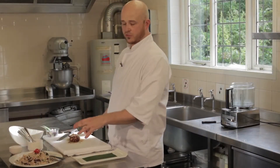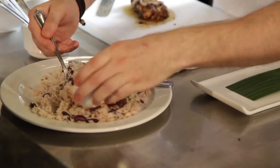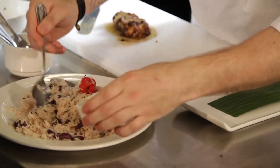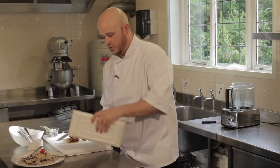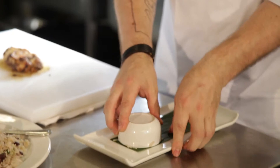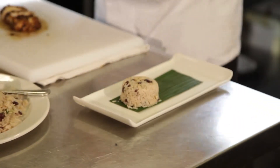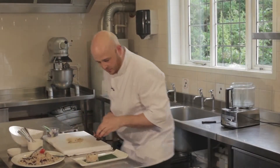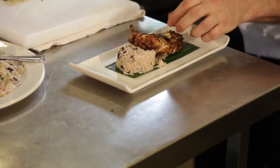Now the chicken's cooked and the rice is ready, we can now begin to plate up. First we start with a bit of rice and what we're going to do is we're going to press this down so it holds a firm shape. Turn the plate up so you can get it down where you want it and it should turn out. Now we're going to put it aside with the chicken.